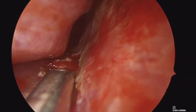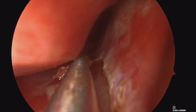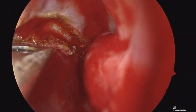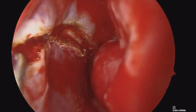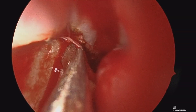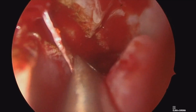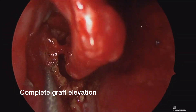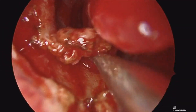Then once all those edges are released, I then tend to use a suction elevator like this suction freer in order to dissect the mucosa off the nasal floor and inferior meatus in a submucoperiosteal plane. I do like to keep the periosteum intact to make this a more robust graft. It's a little bit easier to work circumferentially towards the middle at least initially to make sure those edges are all nicely released, rather than simply going from front to back where you can get stuck in the back and have a hard time visualizing it.